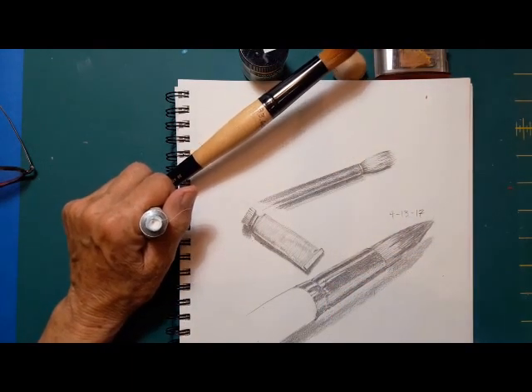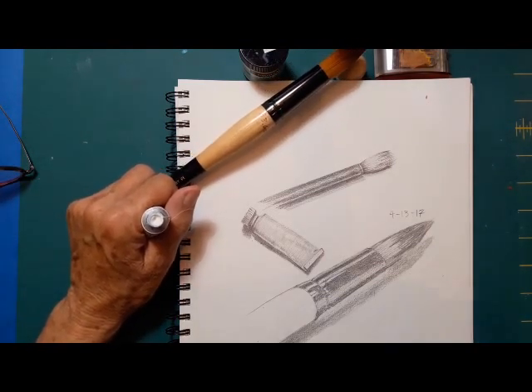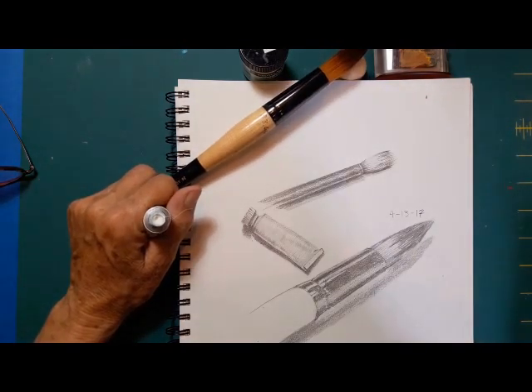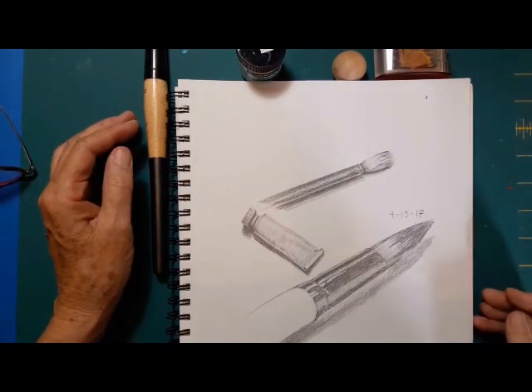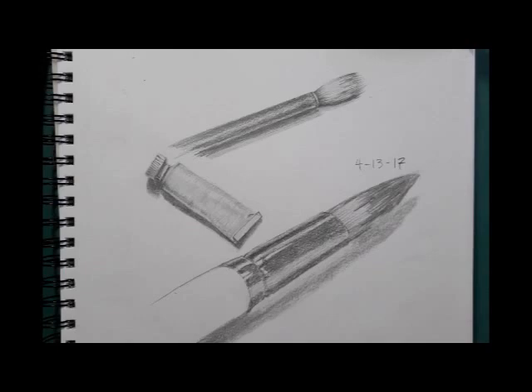I think that I'm almost done. This is a part of my daily sketch practice. If you enjoyed this, please subscribe to my channel. I will be putting one to two of these up a week. If you have any comments, please comment below. I hope you have a wonderful day. See ya!